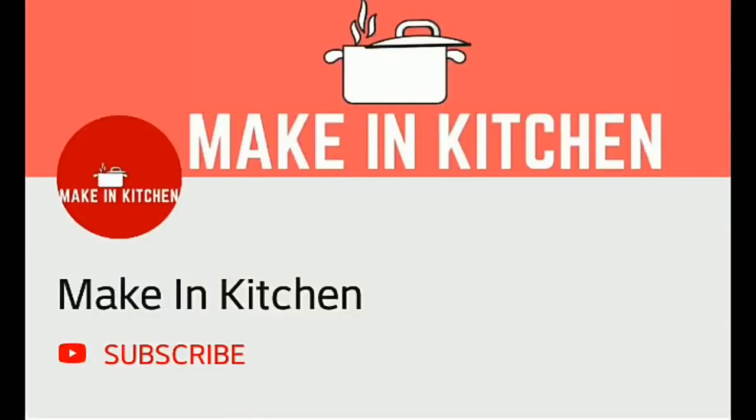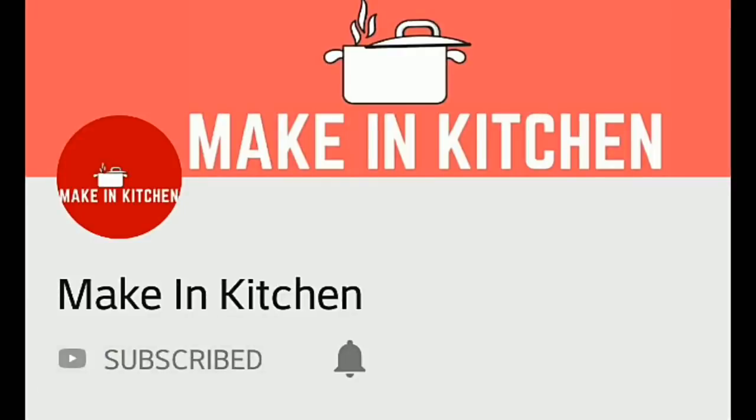Hi friends, welcome to Makin Kitchen. If you are subscribed to our channel, please subscribe and click on the bell button. Here are some updates for you.